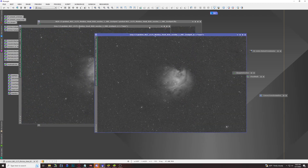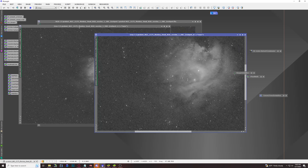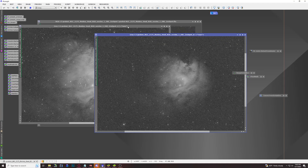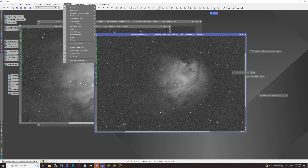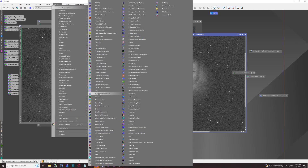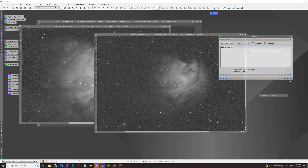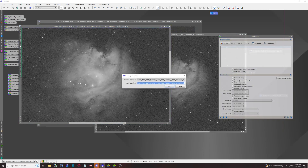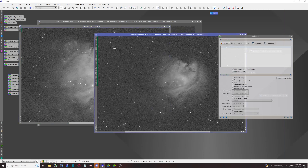We'll minimize the HA channel and auto stretch both the green and blue. They're not as strong, but this is where our oxygen 3 is going to be. We're not going to simply add both images together, since the green channel has a lot more detail than the blue channel. So we'll open up Pixel Math to combine these two channels to make our oxygen 3 — go to All Process and find Pixel Math. We'll use the RGBK expression with a single expression, making sure we've named the green channel G and the blue channel B.